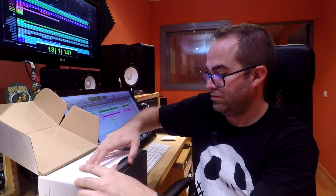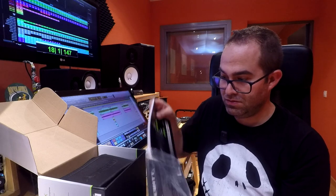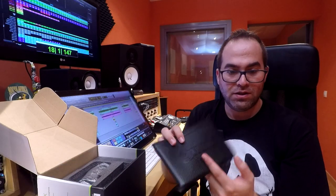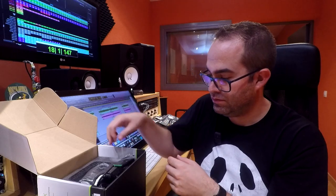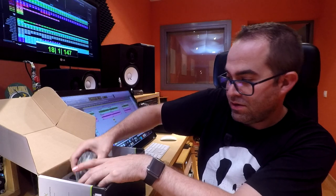So let's open the box and see what's inside. Here we have the user manual, the warranty card, a sticker, a leather pouch — maybe too small — a Y cable that I'm going to explain what it's for later, a small screwdriver, and the microphone itself.